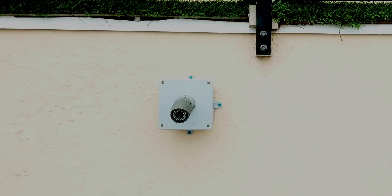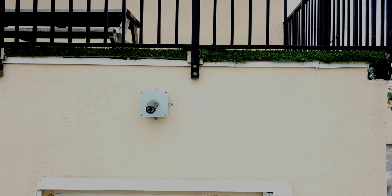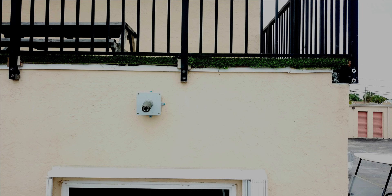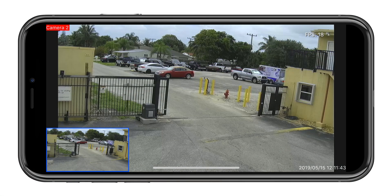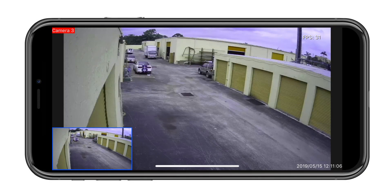All of the security cameras used in this installation have built-in IR LEDs that enable infrared night vision. Business managers and owners are able to log in remotely to view their security cameras live using desktop software for PCs and mobile apps for iPhone and Android. Recorded video search and playback is also supported.